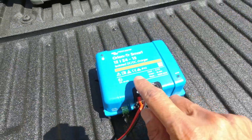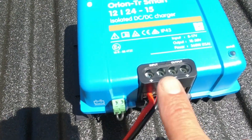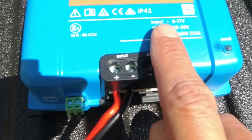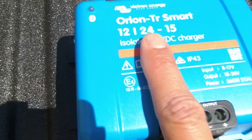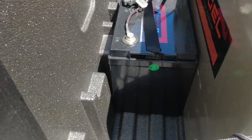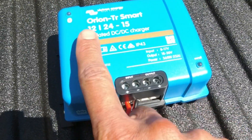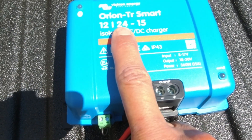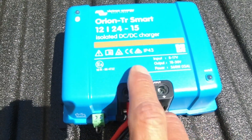This particular charge controller is a 12/24/15. What that means: on the input side you hook it up to a 12-volt battery — specifically the input range is 8 to 17 volts. On the output side, since I'm running a 24-volt lithium iron phosphate battery, I need a DC-to-DC conversion from 12 volts to 24 volts. The output means 24 volts, and the 15 means 15 amps at 24 volts.